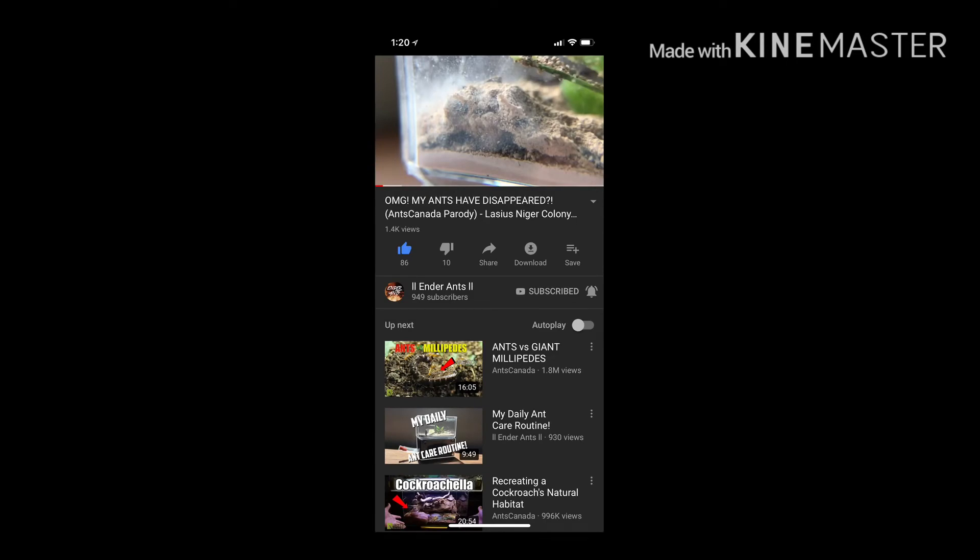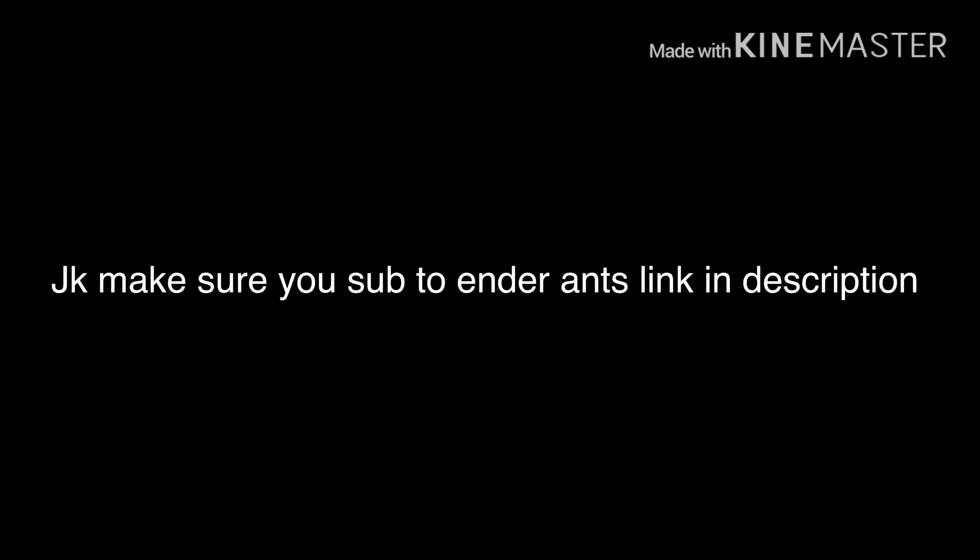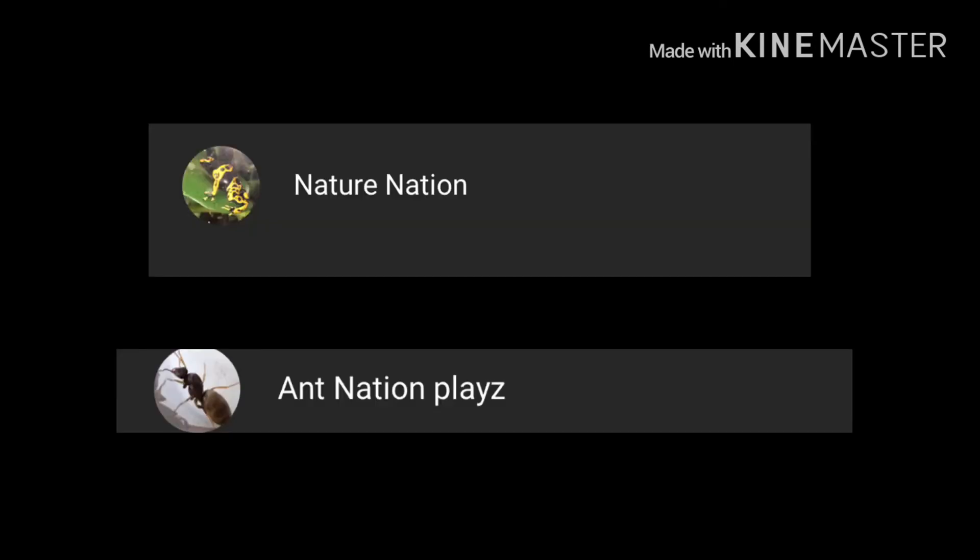Honestly, if this video does not get a thousand views I'm probably gonna cry — by the way that was a joke, if it doesn't get a thousand views I'll live. If you would like to check out any of my other channels, my nature channel will be in the description — I don't post on it often but when I do you're gonna wanna see it. And my gaming channel will be in the description below, which I am about to post a Fortnite video on today and it's a really good one. Again make sure you leave a like and subscribe. Welcome to the ant nation. Peace.